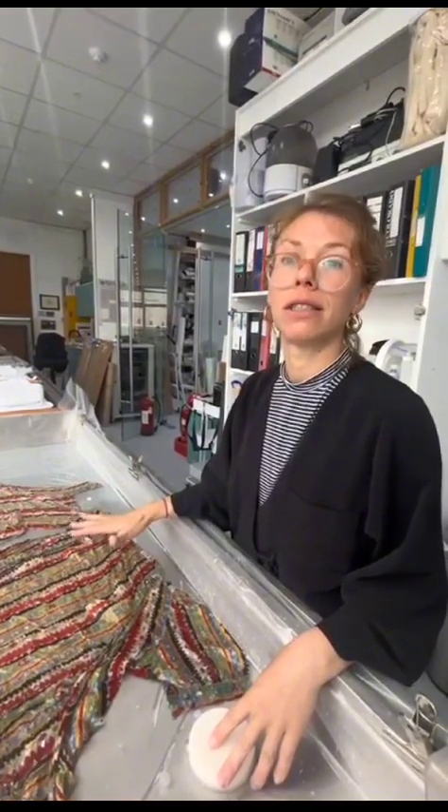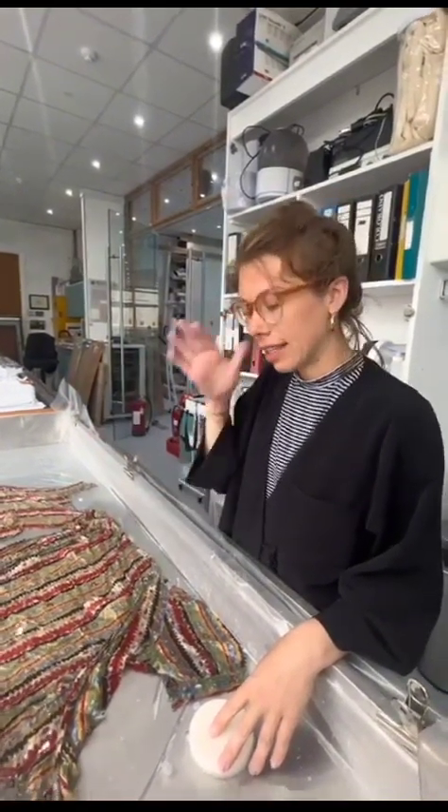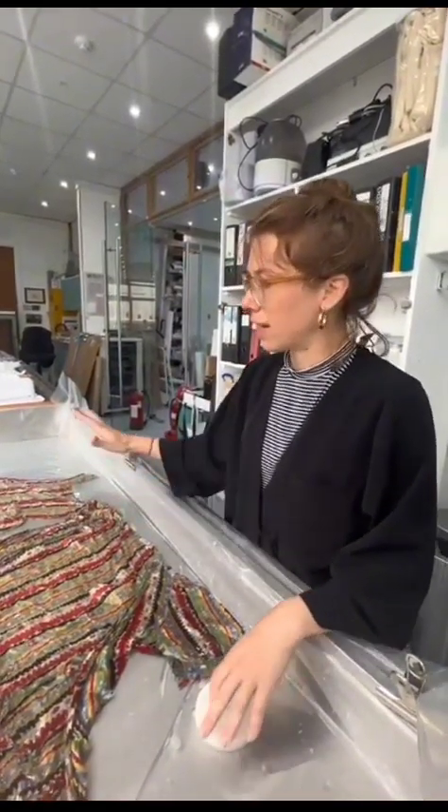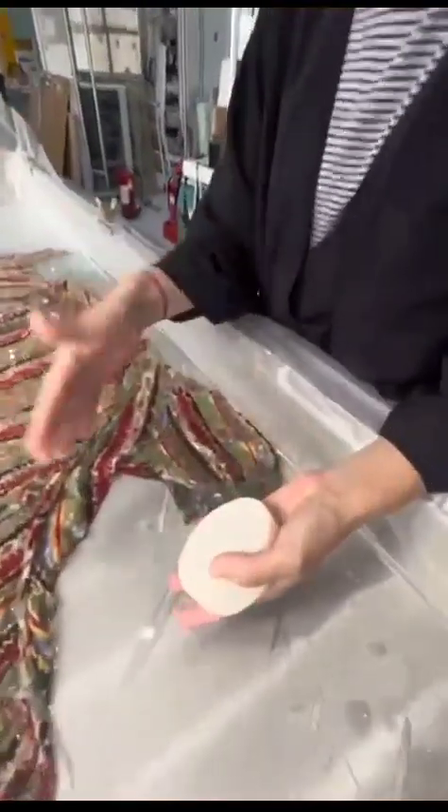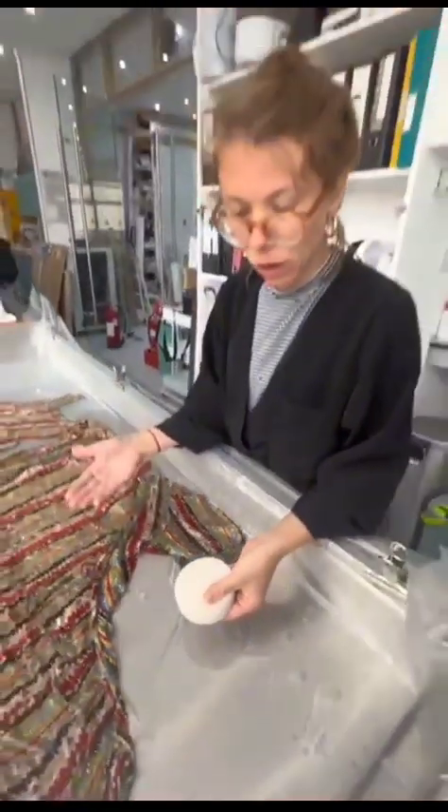it will have a very mild detergent solution added and the object will be fully sponged with very gentle sponges that help to release the soiling.